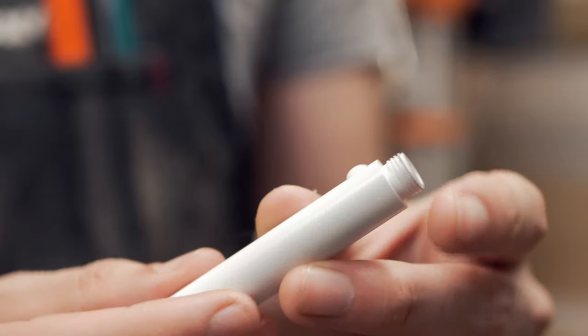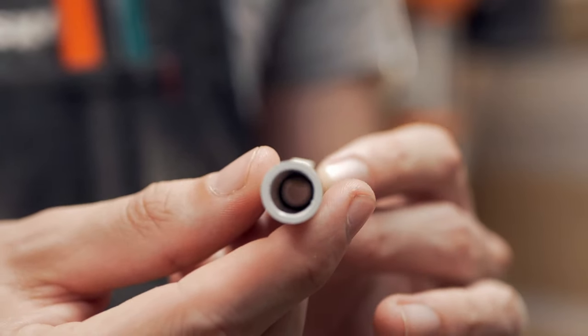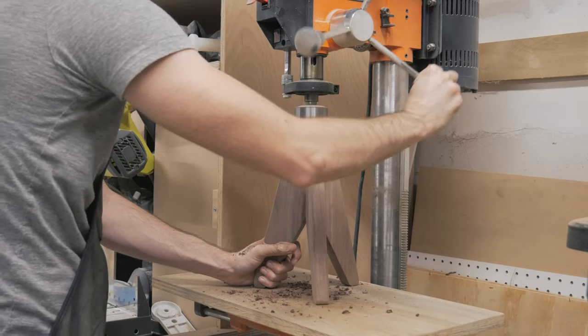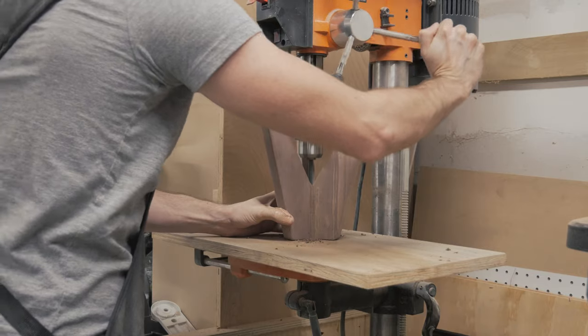I'll be using this 3-inch stem cord grip to feed the power cable through to the light socket. So I drill a half-inch hole down the center of the lamp base, then flip the base upside down and drill a slightly smaller hole to feed the cable through.